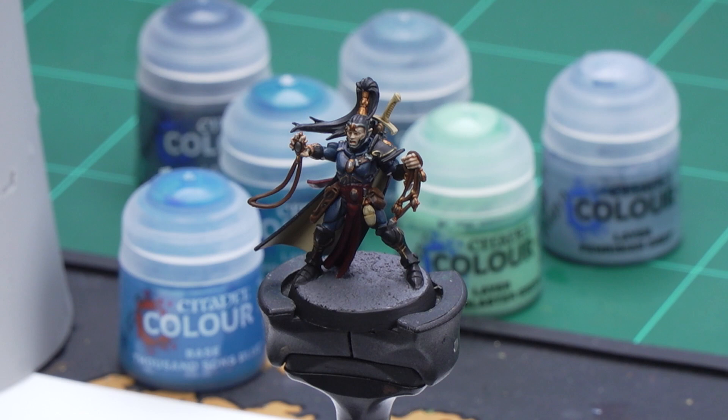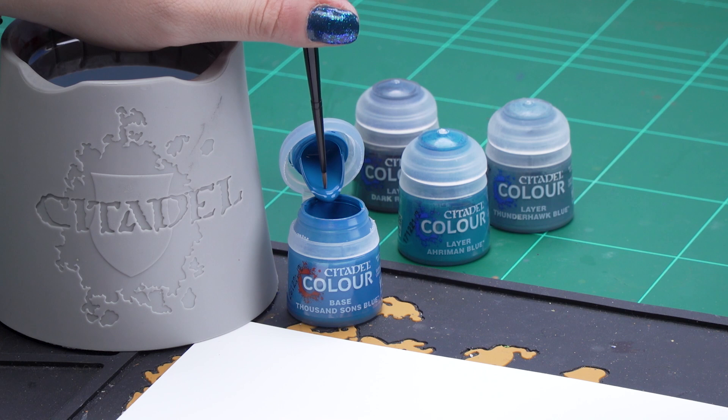As you can see we've already got our base coats and shades applied and now we can focus on the blue armor. For this we'll be using Thousand Suns Blue for our chunky highlight and then Aramon Blue for our edge highlight. So let's get on with that Thousand Suns Blue.